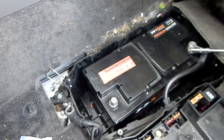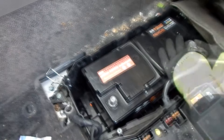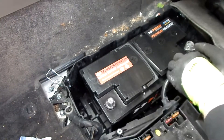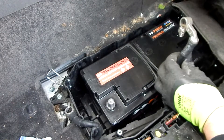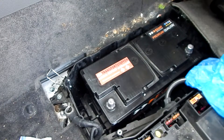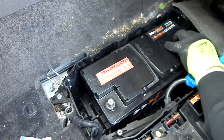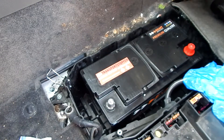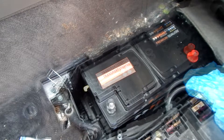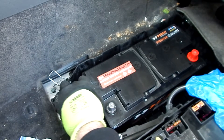Now I disconnect the positive pole cable, making sure that it does not touch the body or other metal parts. That's why I wrap the cable in a plastic bag and put it on its side. I also recommend wearing special electrician gloves to avoid electric shock. Before the battery can finally be lifted out, the battery ventilation hose must be pulled off.